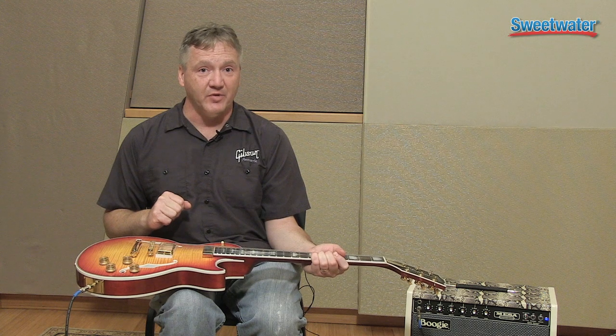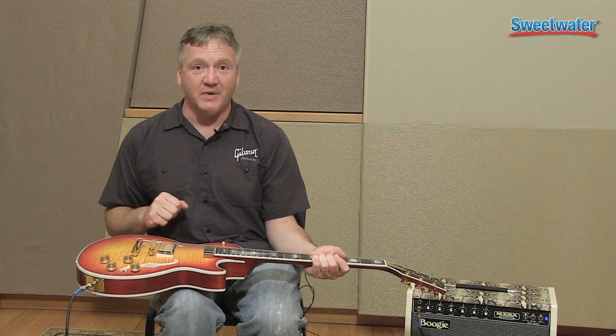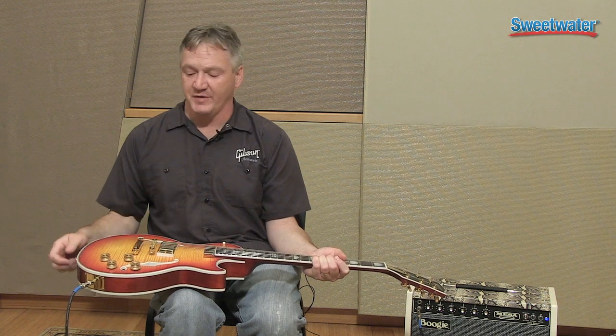We do have a traditional humbucker in the bridge like Les Paul is known for, but with the chambered body it has a lot of volume and a lot of color and overtone.